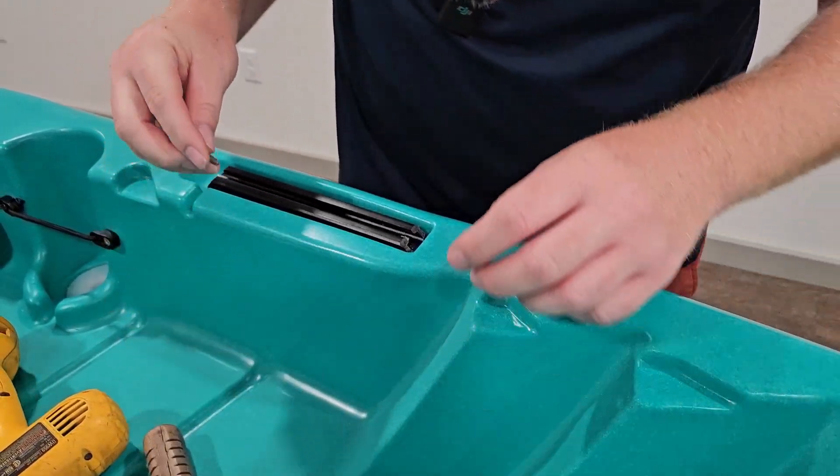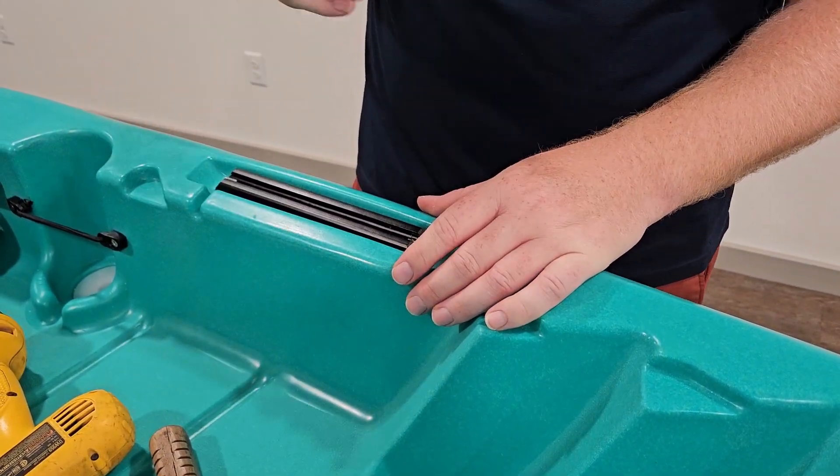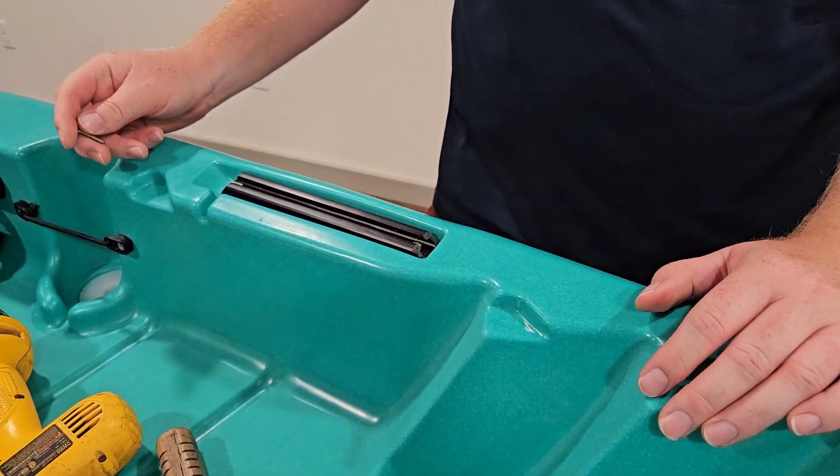I'm not going to bore you with this — I'll go ahead and fill this in and show you what it looks like. You just repeat the process throughout them all, and we'll show you what that looks like completed.